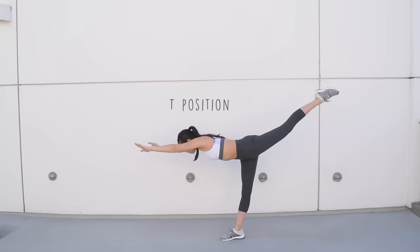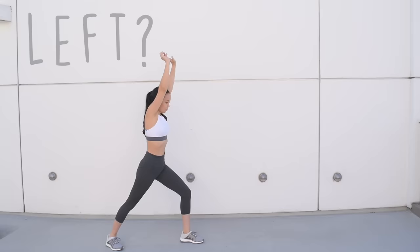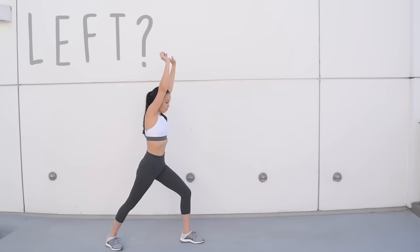Every handstand should begin in a lunge, and then you will transition into a T position before doing the actual handstand. Before doing anything, establish which is your dominant side. Usually if you're right-handed or better at the right splits, your left leg will be in the air. If you're left-handed or better at left splits, your right leg will be in the air. Just do whatever feels most natural to you.